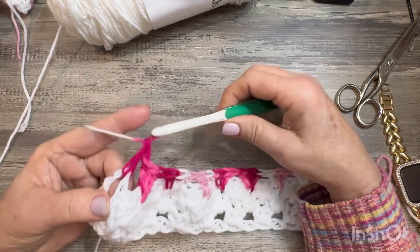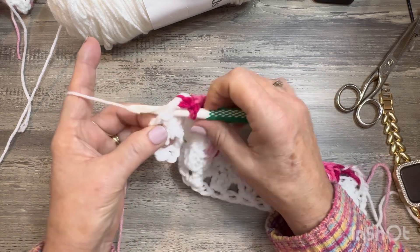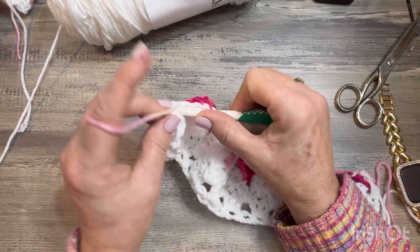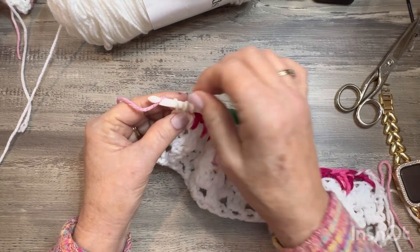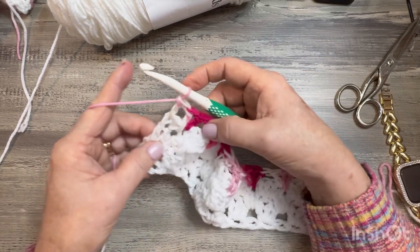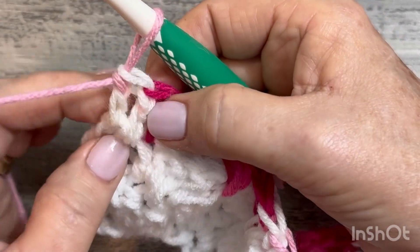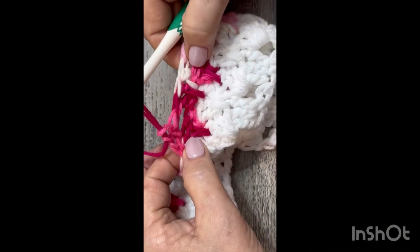Remember one, two — go in that second leg, go in the top of that stitch, pull up a loop, yarn over pull through two, yarn over pull through two. The last stitch: one, two, three — do a double crochet in the top of that chain three space. Do this same thing every row. If you forget, just rewind it — nothing wrong with that, I do it all the time. You can also slow the video down. So that's your last stitch, and you count the chain space as part of your granny cluster.